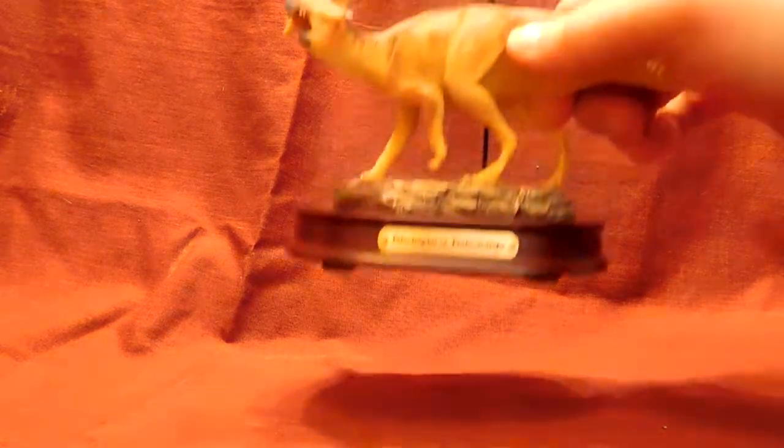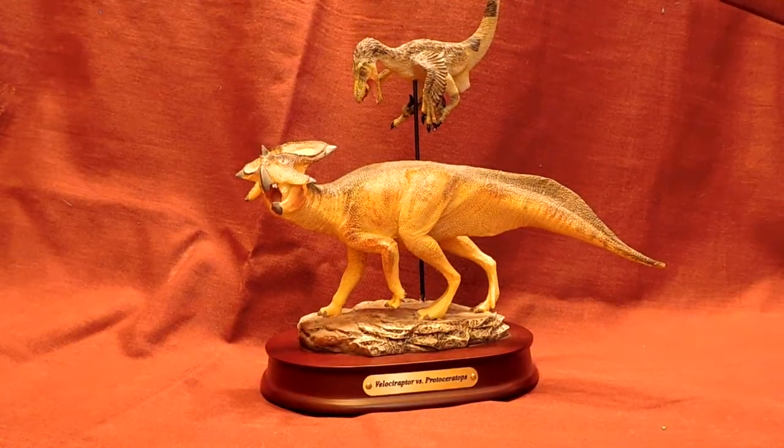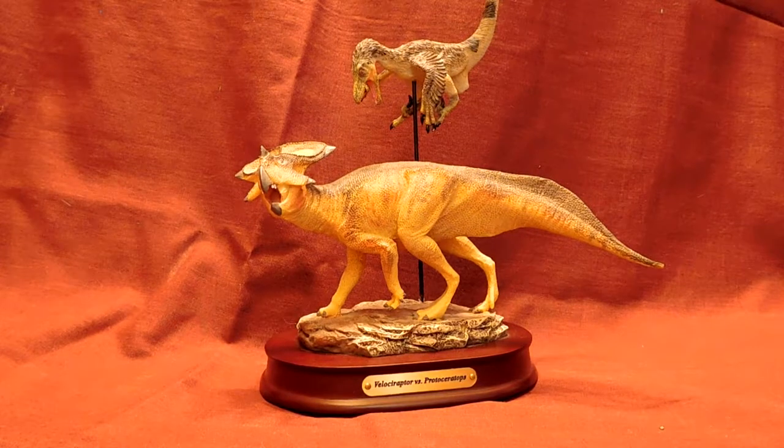Hello everybody, Andy here with Andy's Dinosaur Reviews, second review now. I would like to start with one of my favorite dinosaur figures that I own — this is the Velociraptor versus Protoceratops model. It is sold on dinostorius.com and I will provide a link in the description.